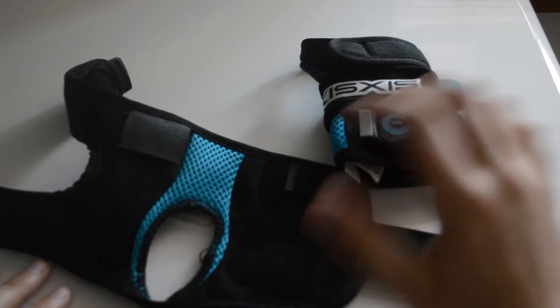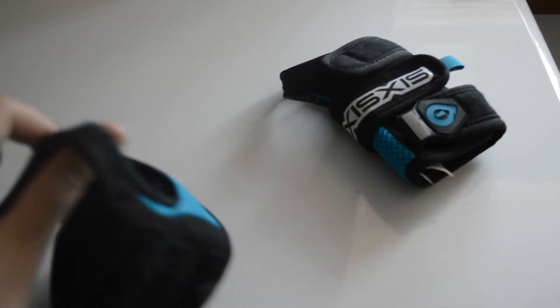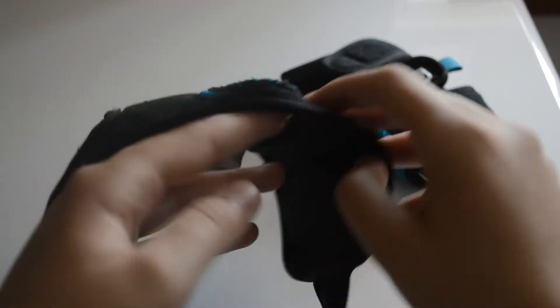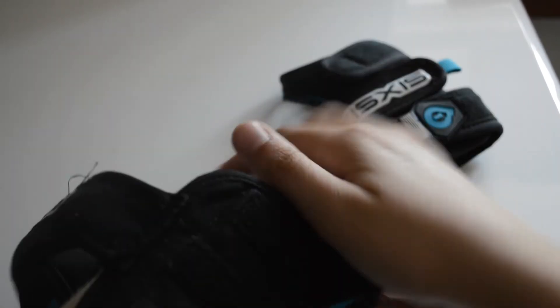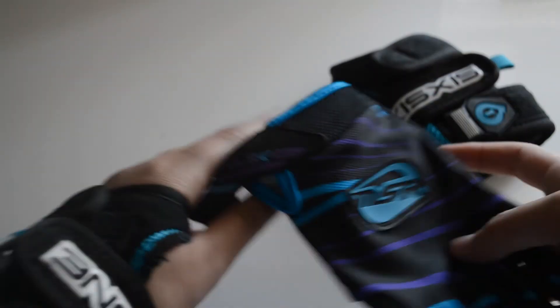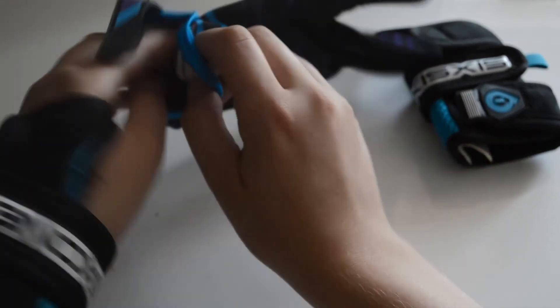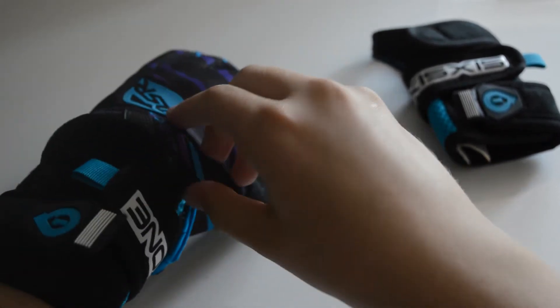As you can see, they've got three velcro straps which are really strong, and you can customize them to how tight or loose you want. There's also a little velcro tab that works with the tab on your gloves to keep them working as one. You can pull your gloves right over them, and then put your jersey over them so you can hardly see them when you're riding.